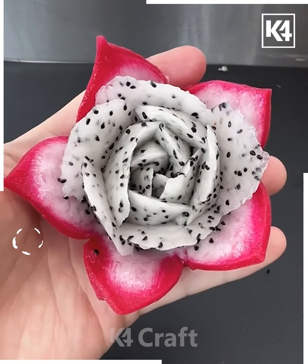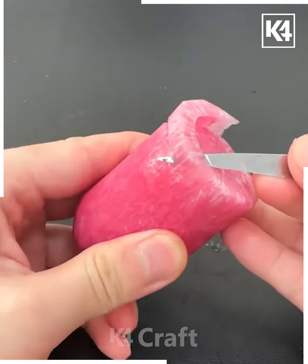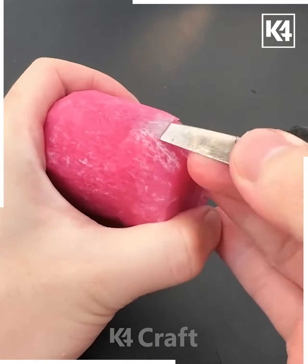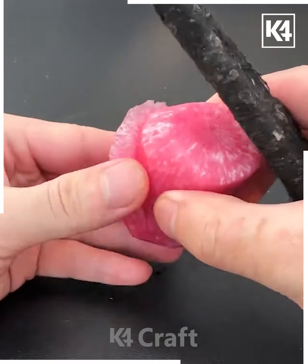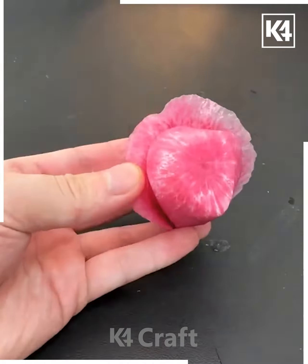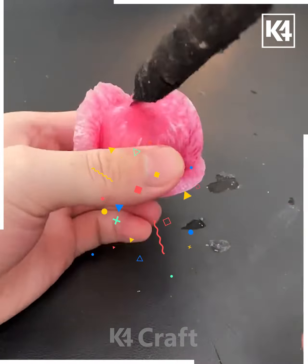In this video we're going to make a beautiful rose flower using this vegetable — or you can also take a fruit like dragon fruit, apple, or carrot, radish, or turnip in place of this. You can also make this flower using beetroot. Here we are going to take a very sharp knife and take a small piece of the vegetable.